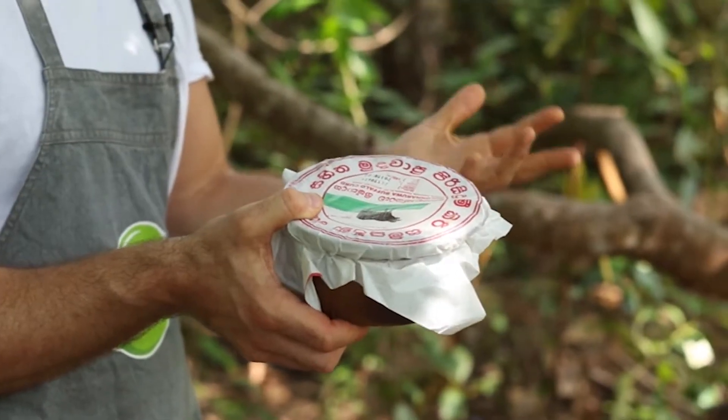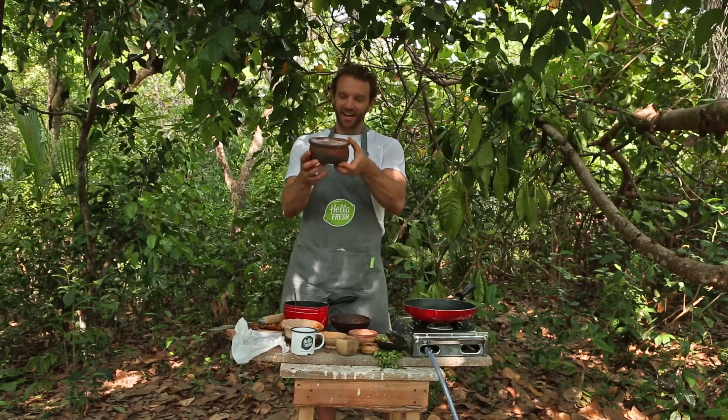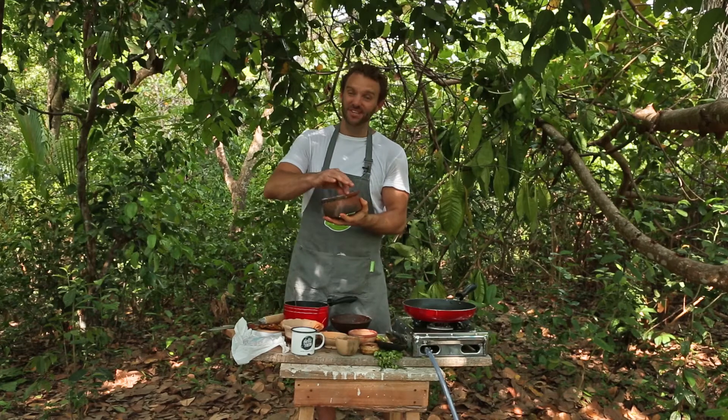On the way here I realized I'd forgotten yogurt, so we stopped on the side of the road and I got this stuff here which is buffalo curd — it even comes in this clay pot, it's absolutely beautiful and this stuff tastes delicious.